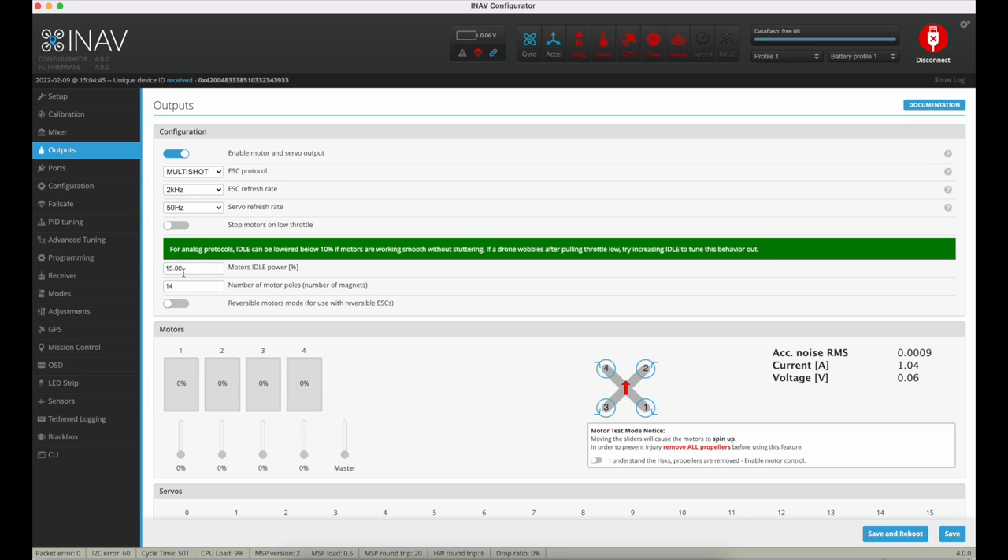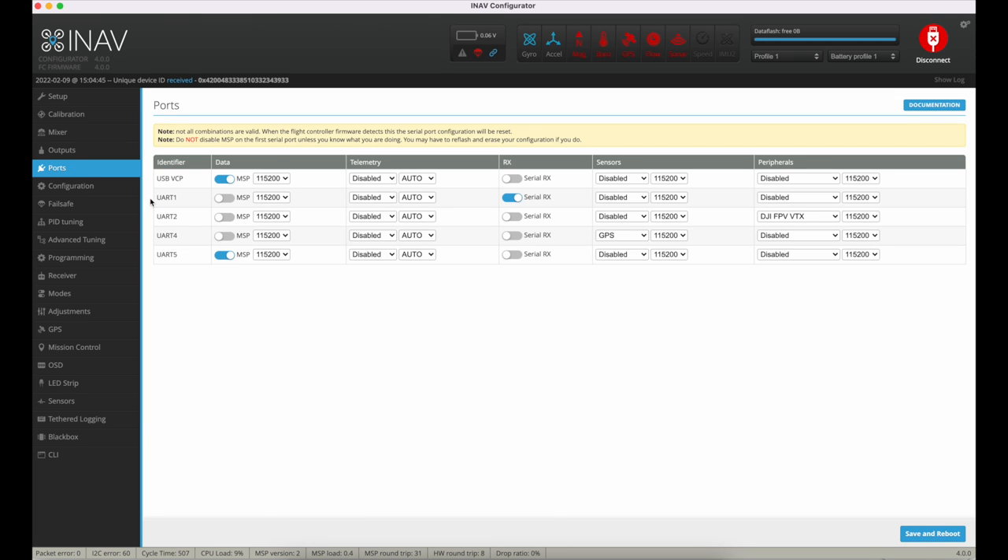Everything else on outputs is fairly normal. I've got the motor idle at 15%, which might be a little high but it stops the yaw twitch — the 'throttle' — when you throttle off. For ports: UART1 is serial RX for the SBUS signal from the DJI air unit; UART2 is the DJI OSD — iNav 4 has improved the amount of information you can display on the OSD significantly; UART4 is GPS; and UART5 is set to MSP for the optical flow and sonar sensor.